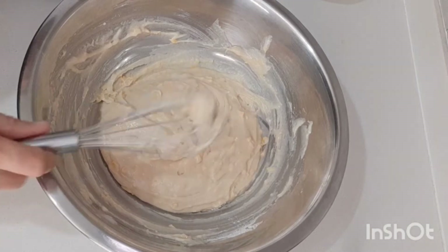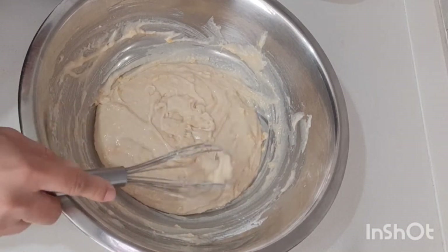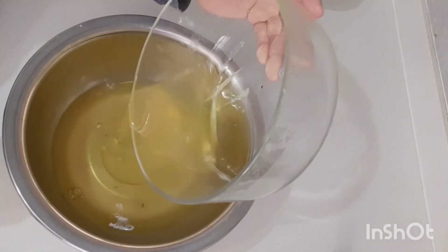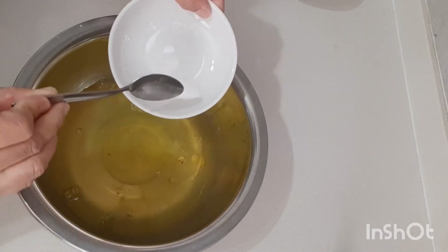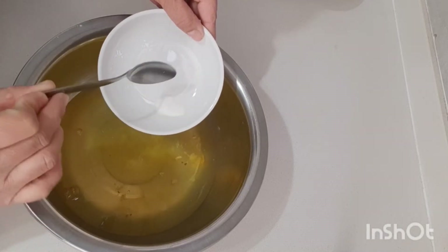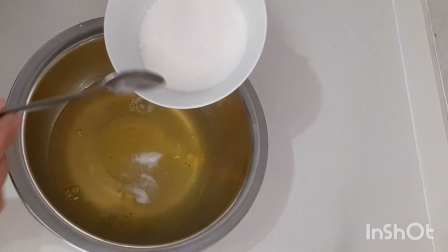We're gonna set this aside first because we're gonna make our egg whites. Add one part of cream of tartar — or if you don't have cream of tartar you can also use white vinegar. Then three-fourths cup of sugar.